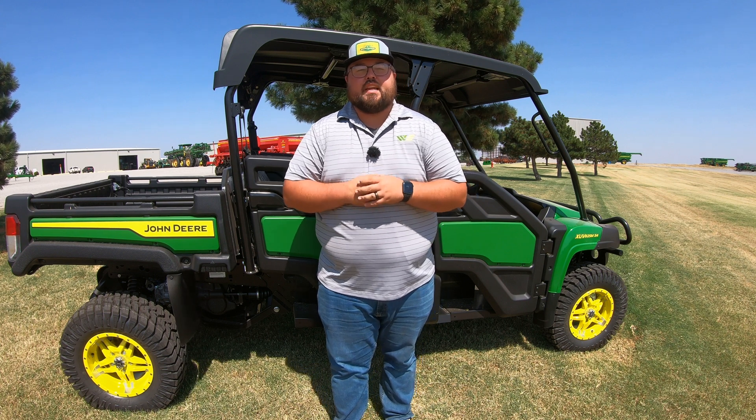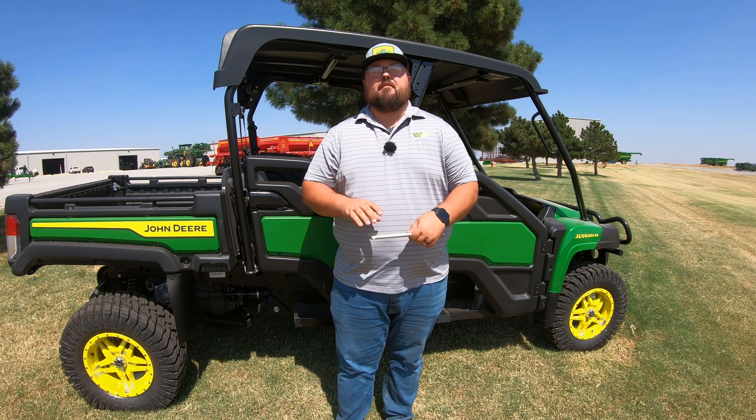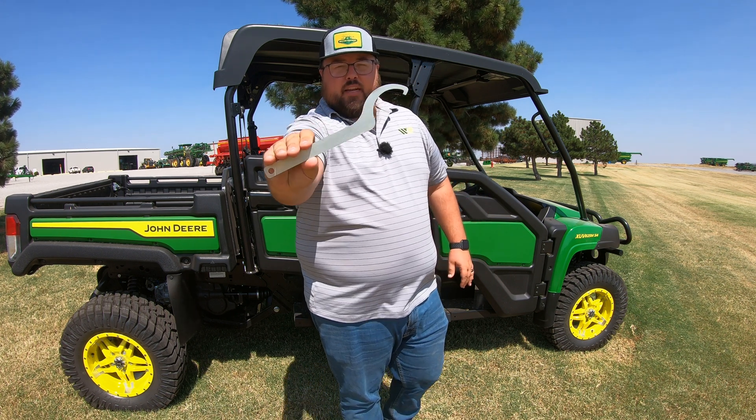What's up guys! This is Brent with Western Equipment and in this video we are going to be talking about that one little tool that comes with every John Deere Gator, and that is going to be this guy right here.